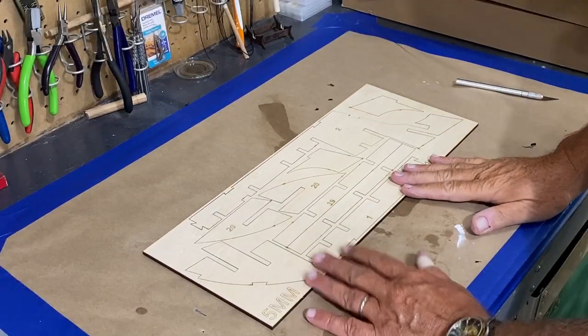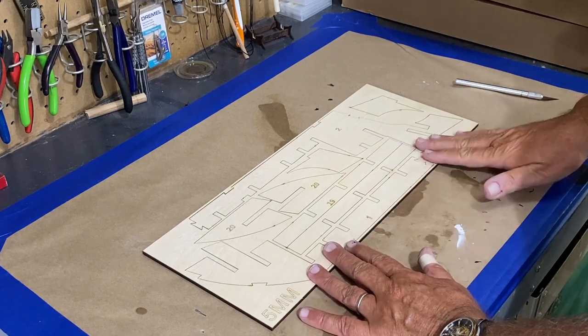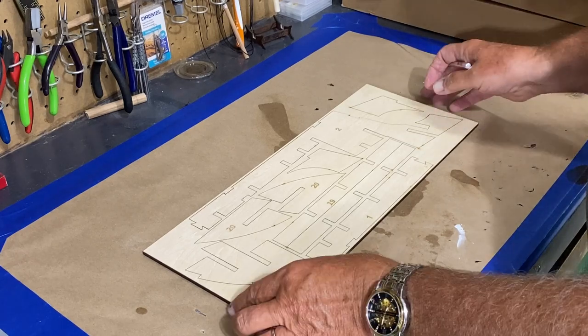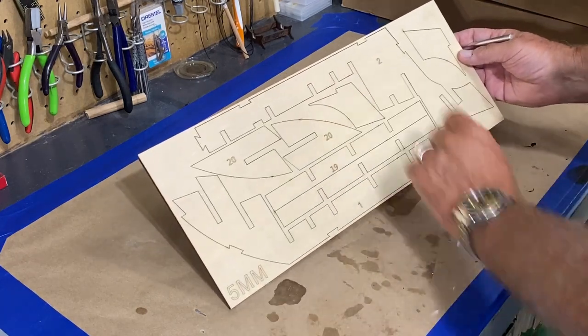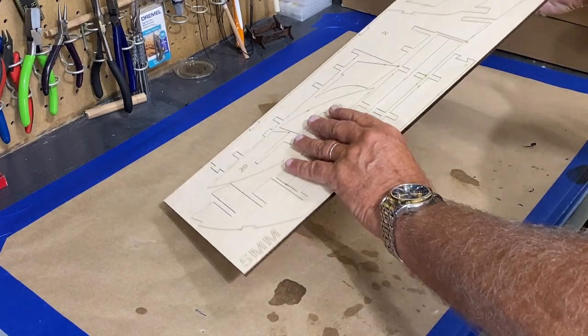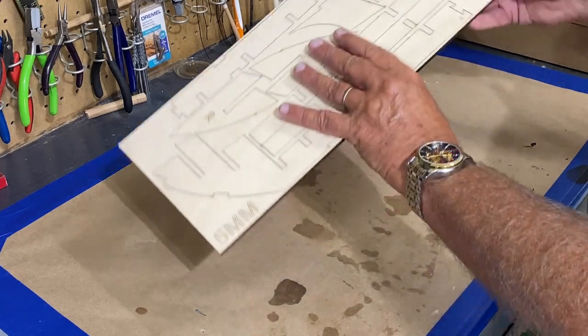I'm going to approach this build as if anyone watching is a new builder — this is one of the first kits they've done, especially on this large of a scale. I'm going for parts one and two and putting them together, and I'll mention things just one time and not repeat them the rest of the video series.